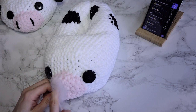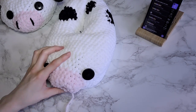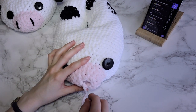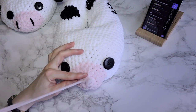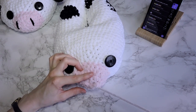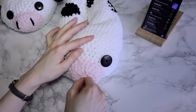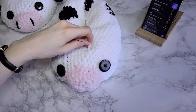Slip stitch into the first stitch and then fasten off the yarn. Add the last bit of toy stuffing to the nose if you need it to be nice and firm. Insert the remaining tail into a yarn needle and close the gap of the six stitches by inserting the needle through all six stitches and then pulling it tight — this will close the gap. Make a little knot and hide the remaining tail in the slipper, then cut the yarn.